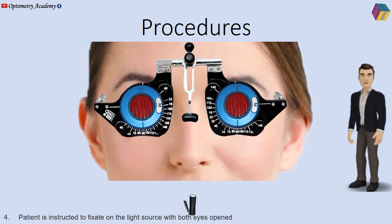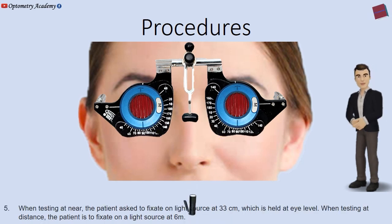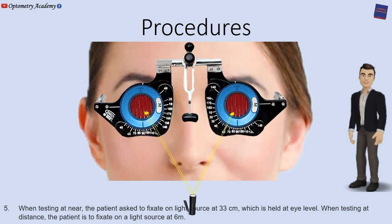The patient is instructed to fixate on the light source with both eyes open. When testing at near, the patient is asked to fixate on a light source at 33 cm, which is held at eye level.